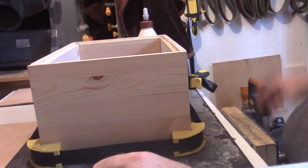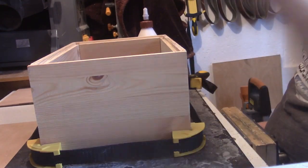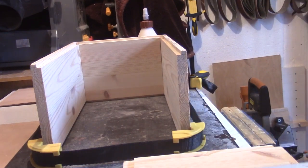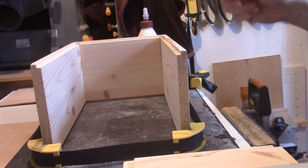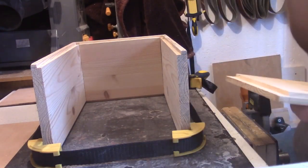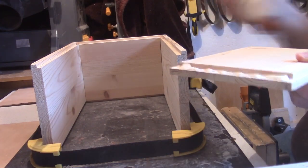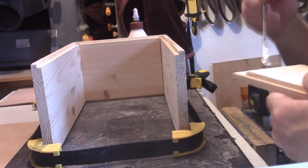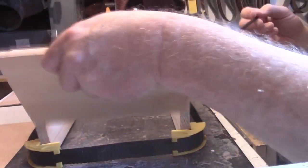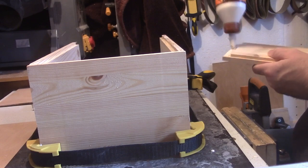Right, we've tried it dry and everything fits together. I've got one of these Stanley strap clamps for the boxes, so we're going to use that. We'll get some glue on here now and I'm going to get a little brush. When we get it all clamped up with the lid and the bottom, I'll just let it go off overnight. I'll pull the excess glue off once I've got it all clamped up.